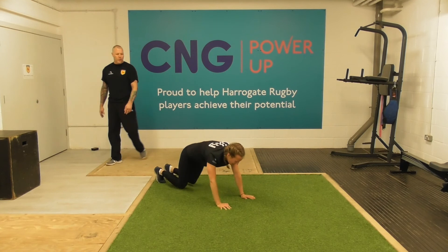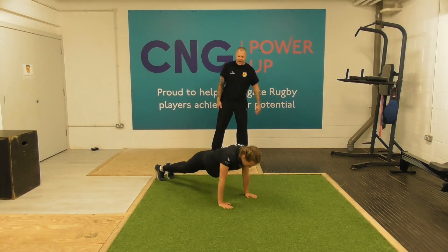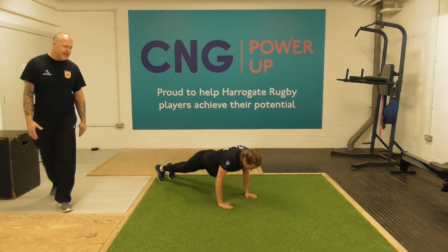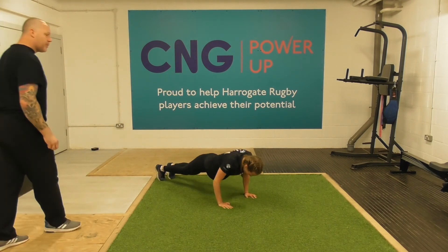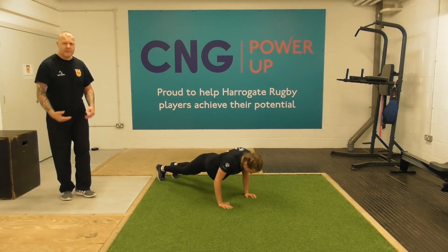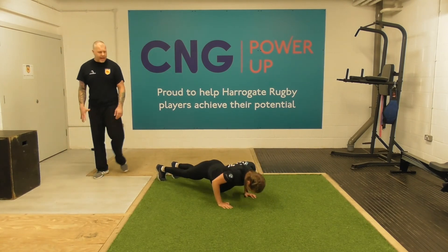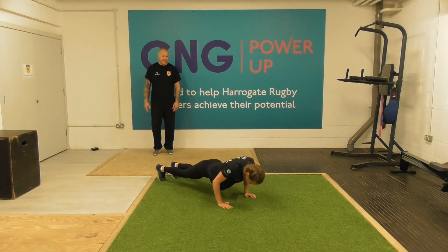Three, two, one — and press-ups to finish. Niamh is doing a full press-up — fantastic upper body strength. If you need to do a modified press-up that's absolutely fine. The idea is we're just challenging where you are currently. Ten seconds left for this exercise — keep working, doing really well.